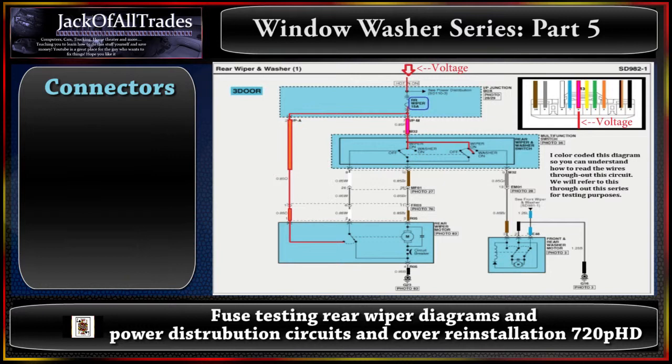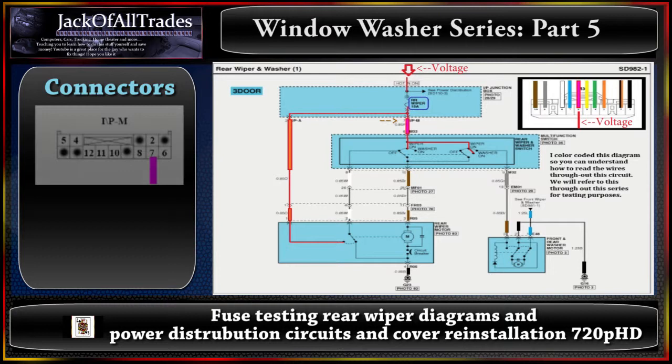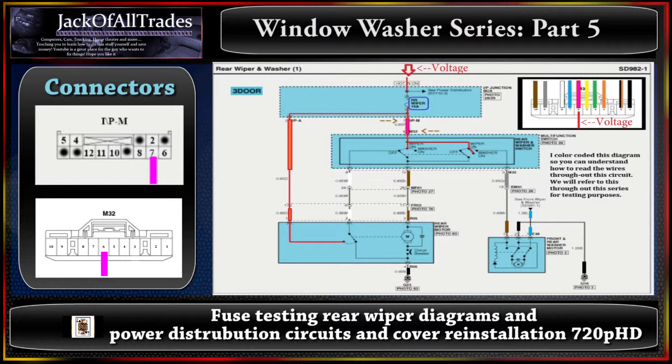Now let's go to the other side of the circuit. Located here is IPM — let's pull up the IPM connector. Pin 7 is located right here, and P stands for the pink wire. A pink wire comes out of pin 7 at IPM and goes down to pin 6 of the M32 connector. In the M32 diagram you can see IPM at the top and M32 at the bottom, with pin 6 also having the pink wire going into it. When the key is on, voltage runs from pin 7 at IPM down to pin 6 at M32.